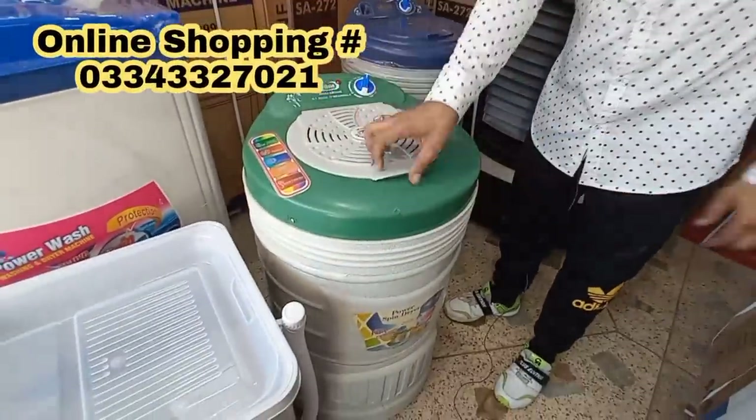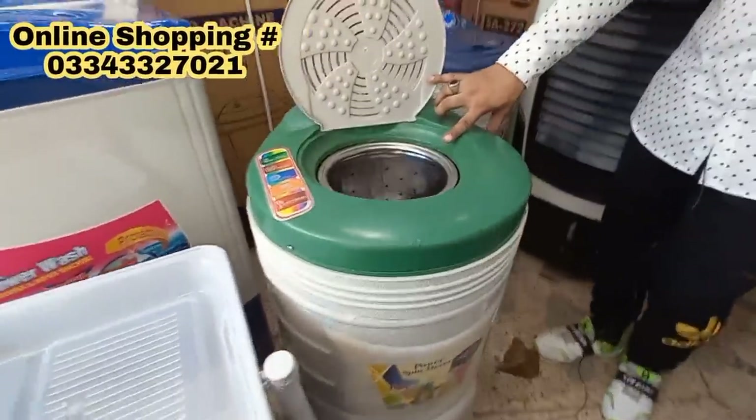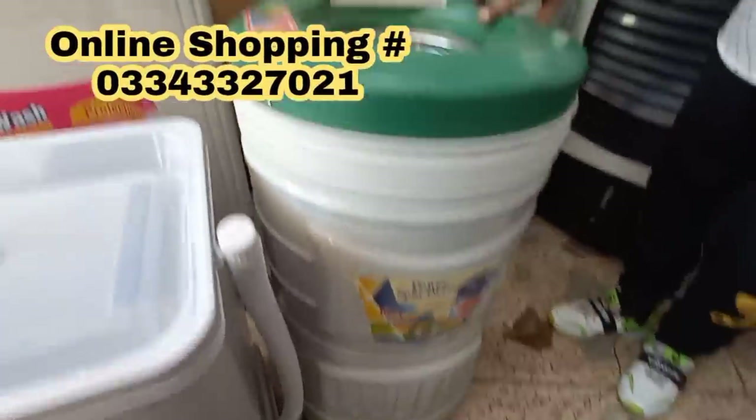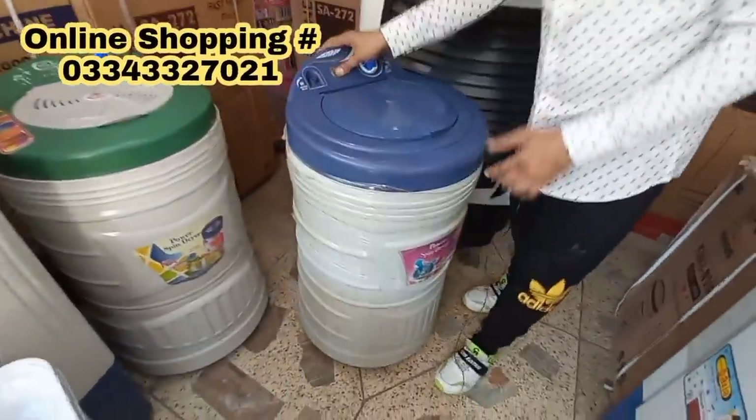It's a copper spinner. This is a steel basket. If it's a steel basket, you can find whatever you desire. This is a 10 kg model. It is easily movable.